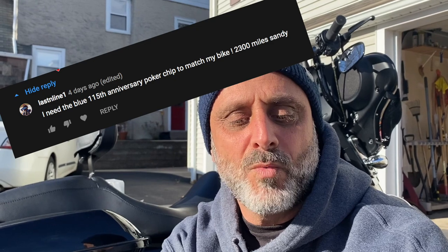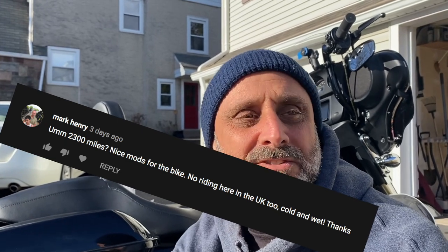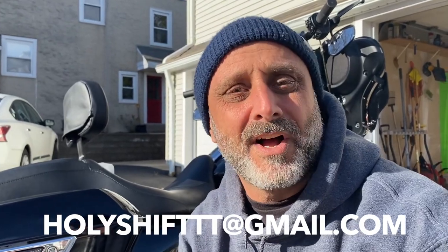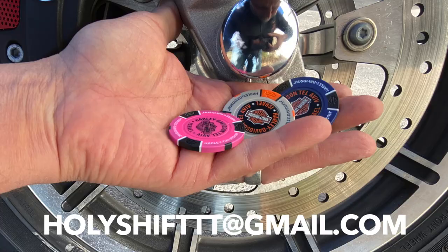First place — actually, two people guessed closest in the mileage: 2,300 miles. Two people. One is the last line — said 2,300, that's 11 miles away. And Mark Henry, same thing — 2,300, 11 miles away. So guys, all I'm asking is that you check out this email, send me an email with your address, and I'll ship out these poker chips for you from the Holy Land, from Israel.